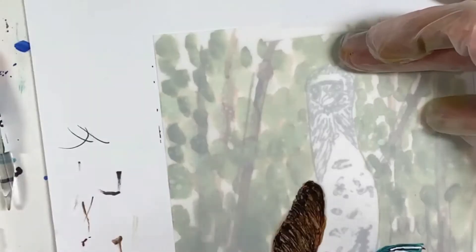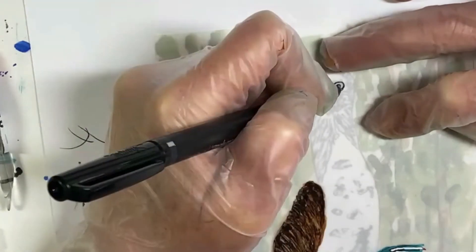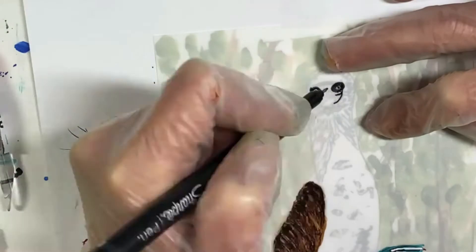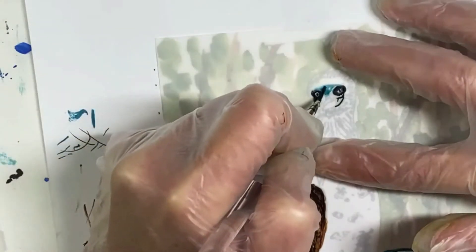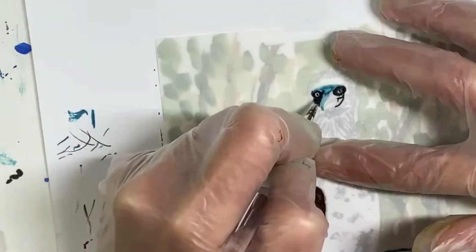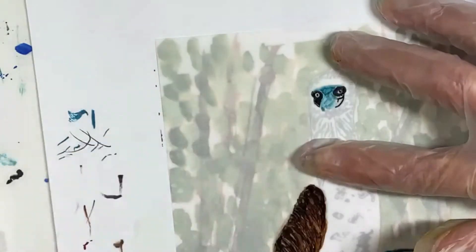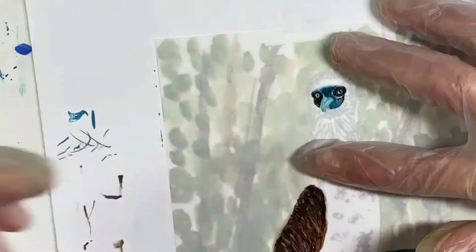Using a Sharpie marker, I'll start to outline the eyes, and then I'll use my blue ink to paint in the face. The ink is pretty dry from my palette, which you saw earlier, so that I can do this fine detail work.